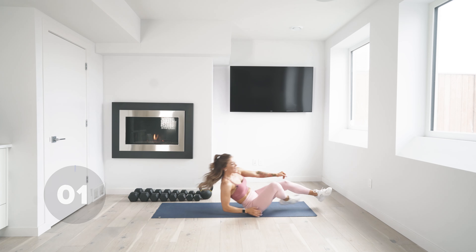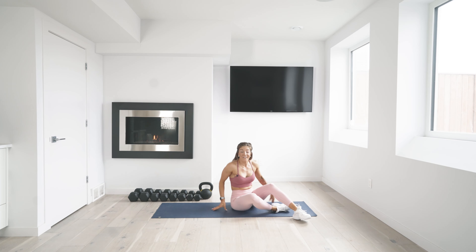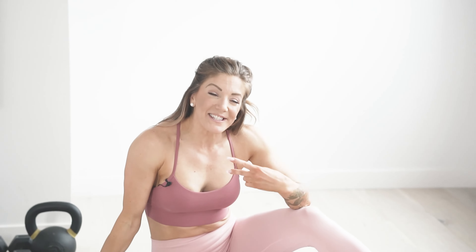You did it! We're done with the hard stuff. I just need two more minutes of your time for a quick stretch, and then you can get on with your day. Have a quick sip of water and meet me back here right away.